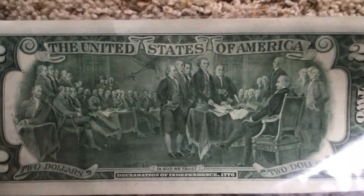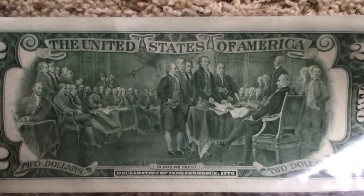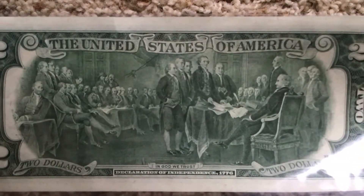They're signing - don't tell me - the Declaration of Independence! Yeah, the Declaration of Independence, 1776. Do you know, in our library they have like a fake copy of the Declaration of Independence? Yeah, they have a fake copy of it.